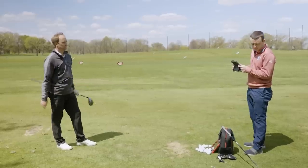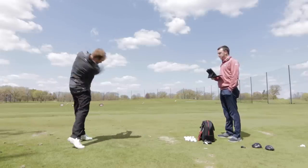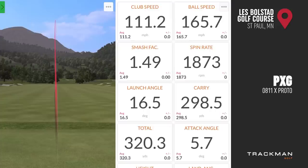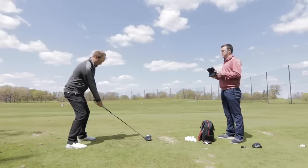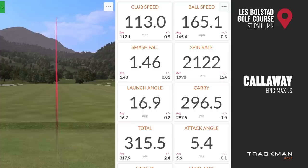Let's move on to the Epic Max LS next. That's pretty straight. You are a little high and spinny there — 113 ball speed. That felt like it was a little high and spinny, but it only spun at 2,100. Pretty good.